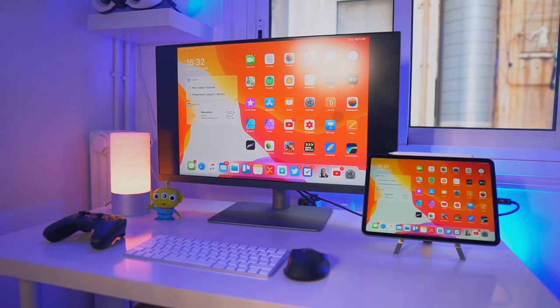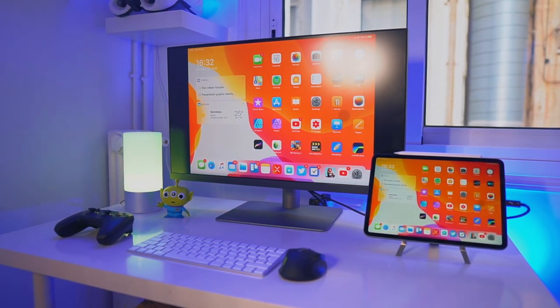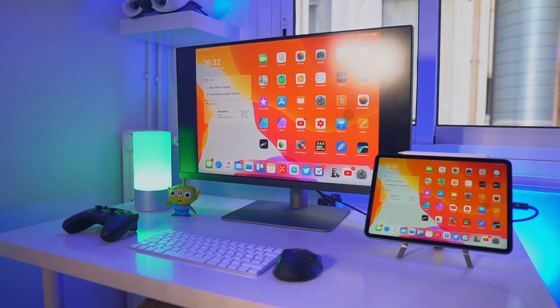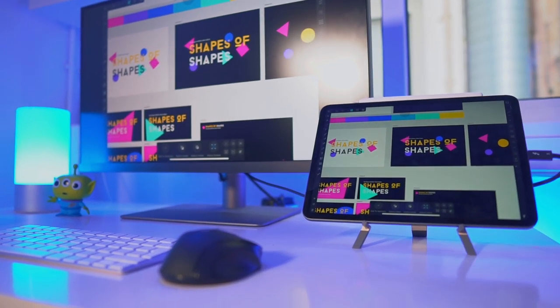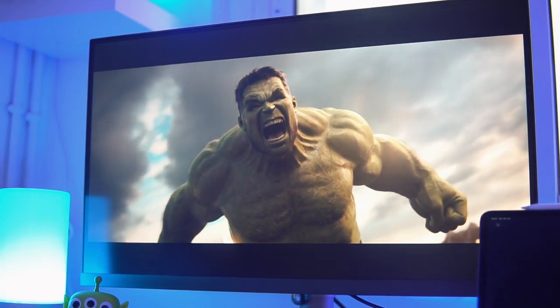The only big downside to this setup are the bezels — the black bars you can see on the right and left side of the display. Sadly, iPadOS can't adjust to different screens or different monitors, which is kind of sad. Hopefully Apple will add it in a future update. If Apple really wants our iPads to replace our laptops and MacBooks, having black bars isn't great. Apple, please fix it. I guess you get used to them.